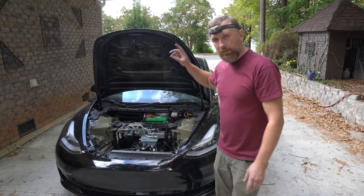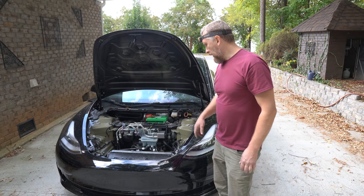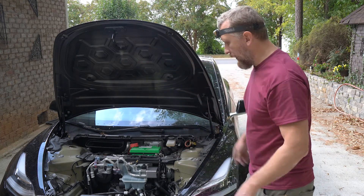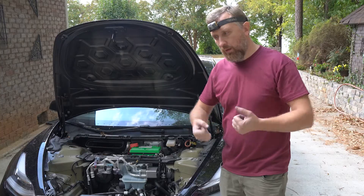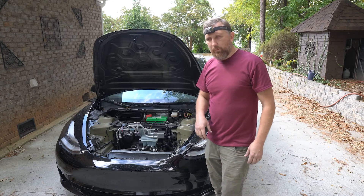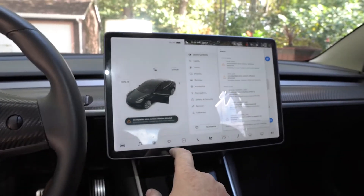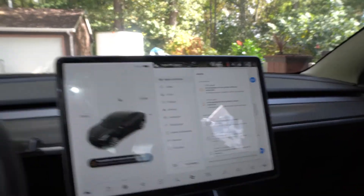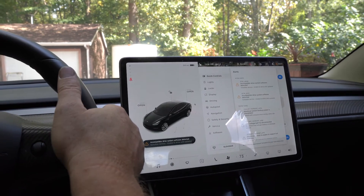I've got the gray plug reinstalled. As soon as I put the auxiliary battery terminal back on, the car will come alive. I'm expecting some kind of error message — calibration needed or a fault — but it should still give me a feel for how it drives. I do get a message: 'Incompatible drive system software detected.' Let's see if it's going to drive — putting it in drive.